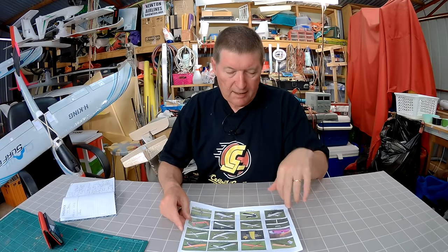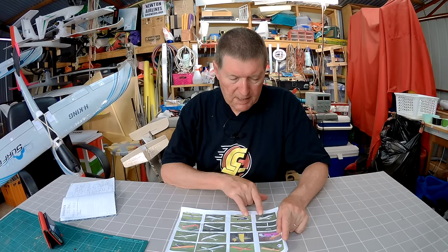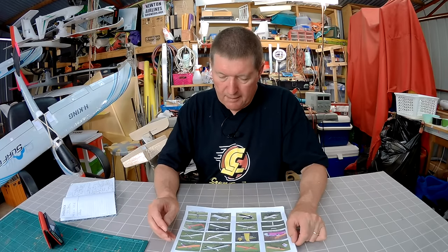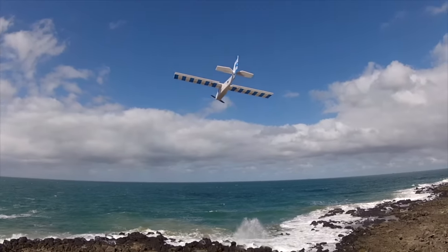Another Christmas went past and my wife had bought me some Flight Test kits just for fun — the Mini Old Speedster, the Mini Scout, and a full-size Old Speedster. Although they're fun and easy to build, I'm not a super big fan of the Flight Test planes; especially around the elevator, they're always way too weak for my liking.